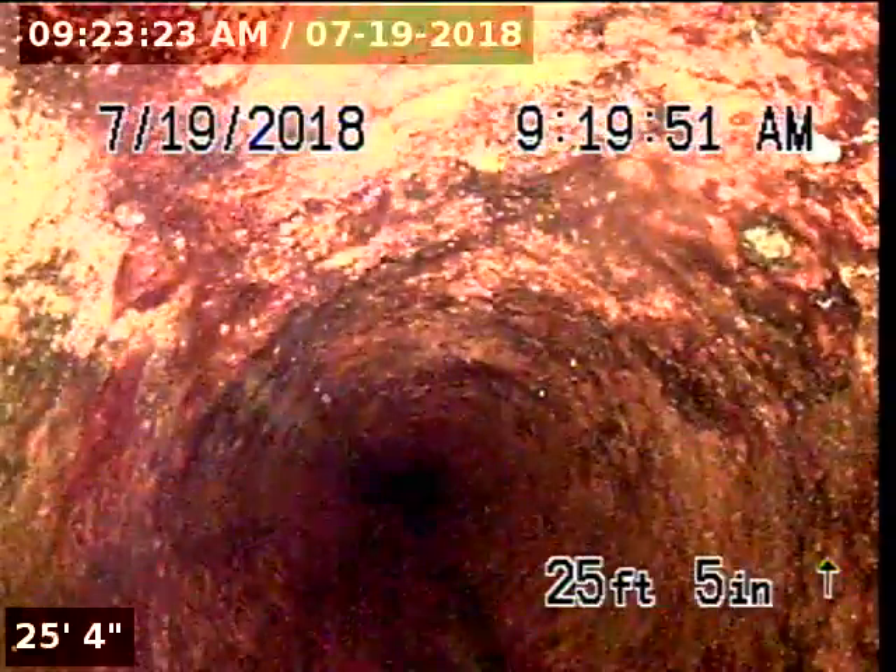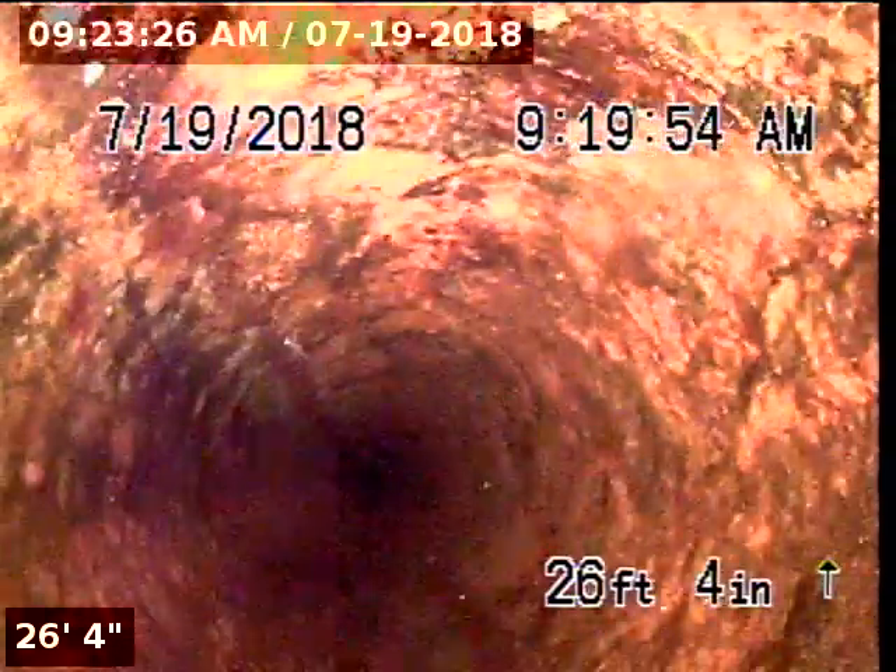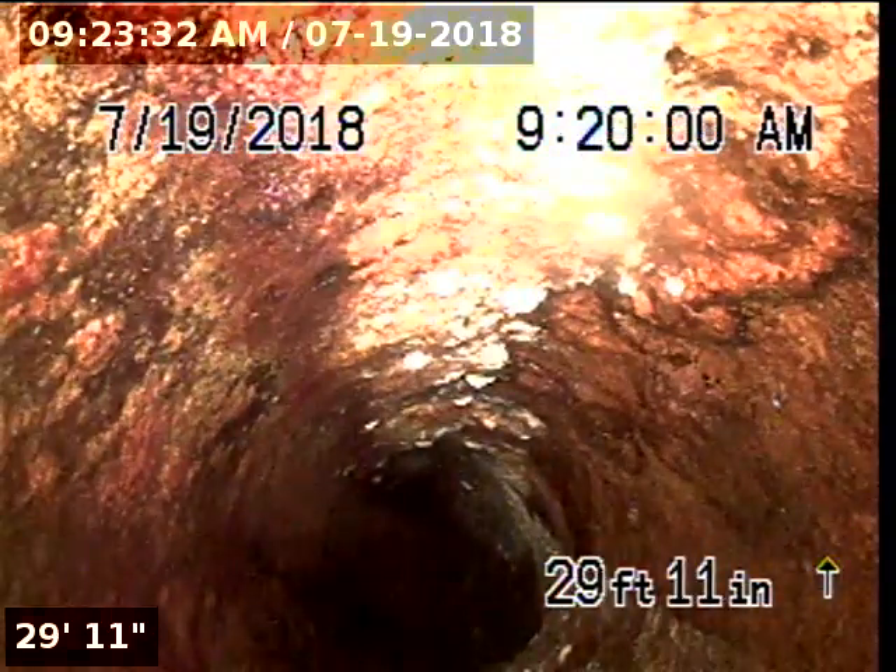The pipeline under the house is constructed with 4-inch ABS. It appears to be in fairly decent shape. There's a little bit of moderate pitting right there, and some buildup as well.